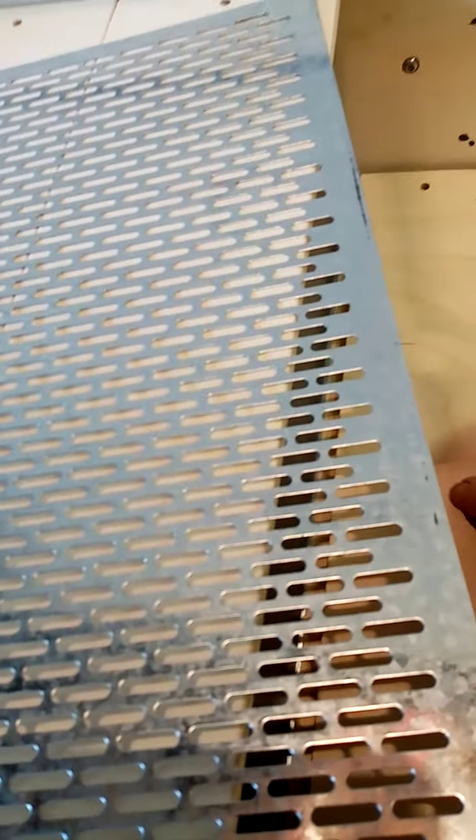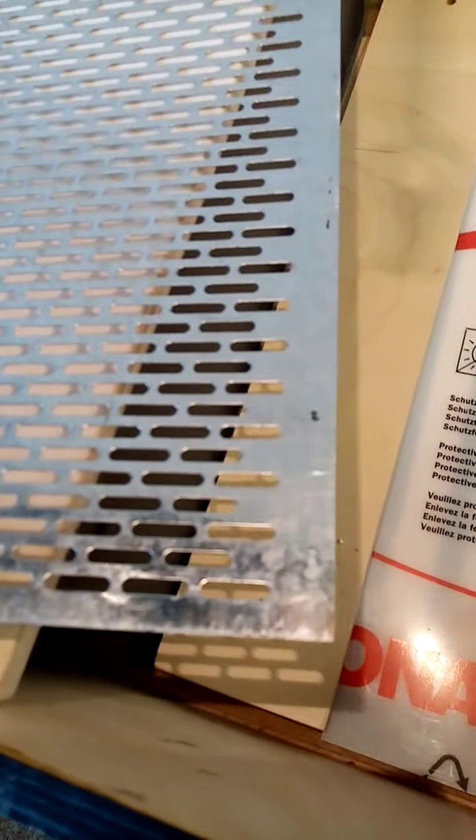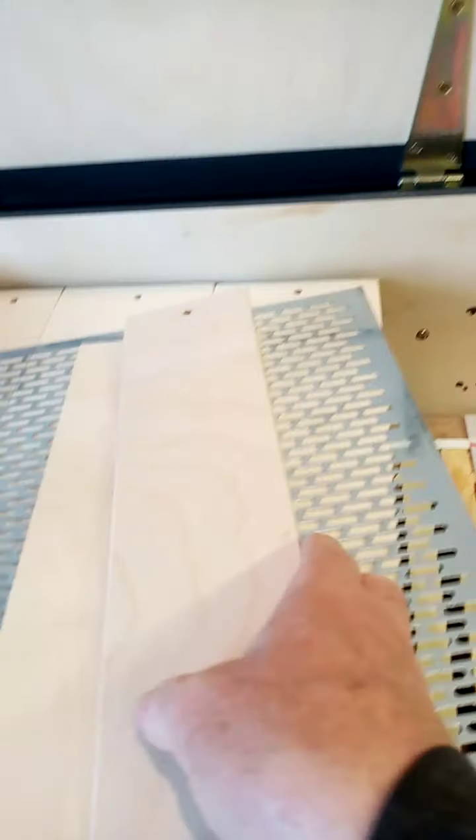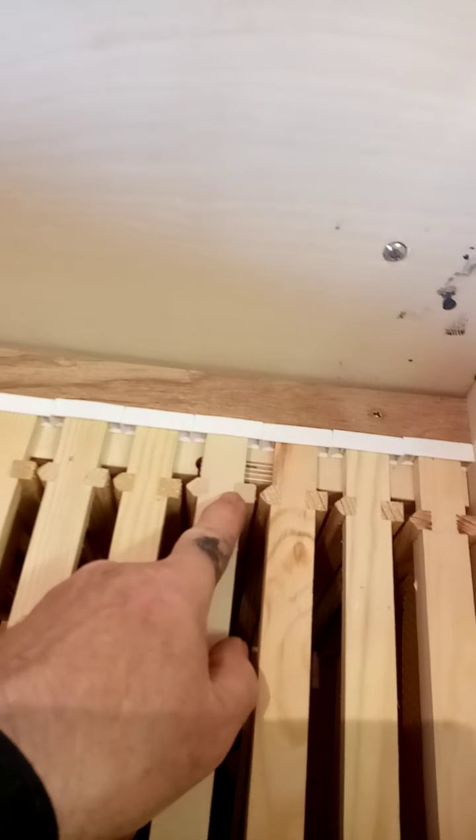That's a divider board that works like that, and there's one of these rogue frame spacers. The important thing to note while I'm in here is bee spacing — it's critical. From my own experience and reading about the Warré and everything, a normal bee frame is 36 millimeters from there to there.